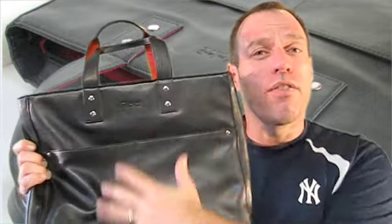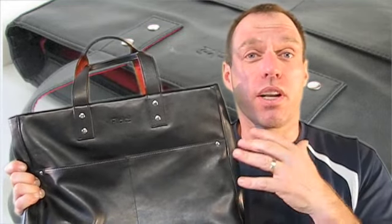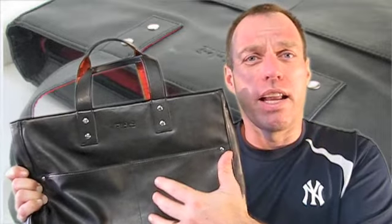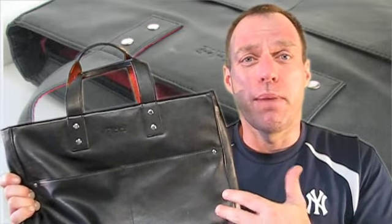This is kind of a computer bag — more of a feminine bag. I had my wife test this out too, so we're going to get a good idea on how it kind of works for both men and women. I got her feedback on that.